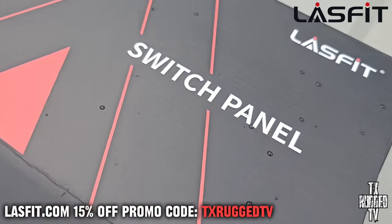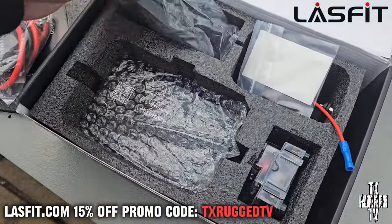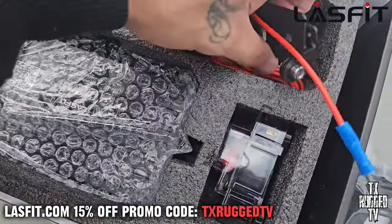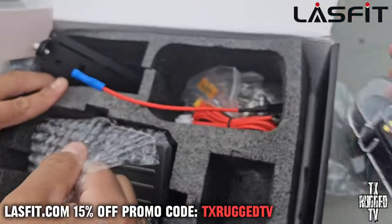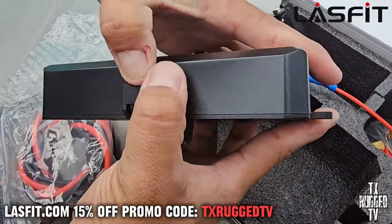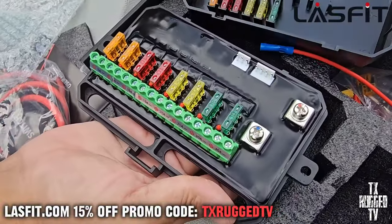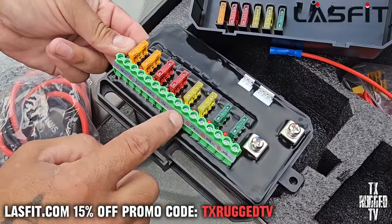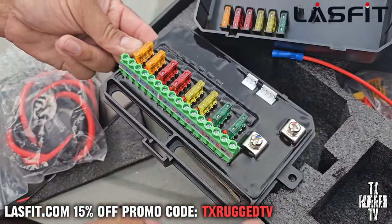Here we got the switch panel from Last Fit — let's see what they got us. These are the buttons we're gonna mount inside the truck, and this is the mount from the inside. We got the fuse circuit breaker, and then that's the main wiring panel. You can open that when it has the fuse. That looks nice, that's solid right there — it's got backup fuses, that's dope. I like that. You put in power, put in ground, you got all your power and ground output here, so you gotta run extra grounds to the body.